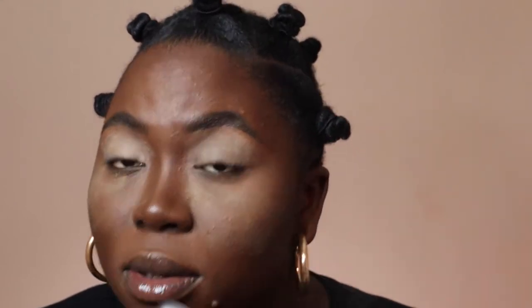So you're going to put this primer all over your lids. I'm going to lightly set my primer with my setting powder, just lightly. And then I'm also going to apply some setting powder under my eyes just to catch any fallout, because I already did my face and I don't want any eyeshadow to mess it up.